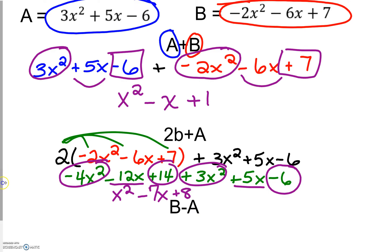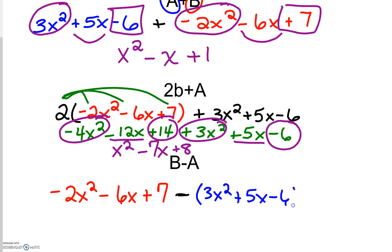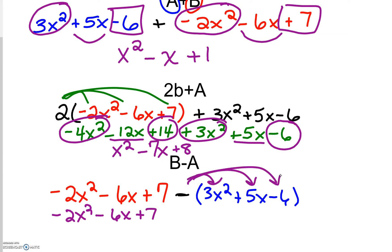The last one is b minus a. So we're going to take b, which is negative 2x squared minus 6x plus 7, subtracting a. Because we see a subtraction sign, we must include parentheses around polynomial a: so 3x squared plus 5x minus 6. From here we bring down negative 2x squared, the 6x, and the 7, and we have to distribute the negative to everything on the inside.